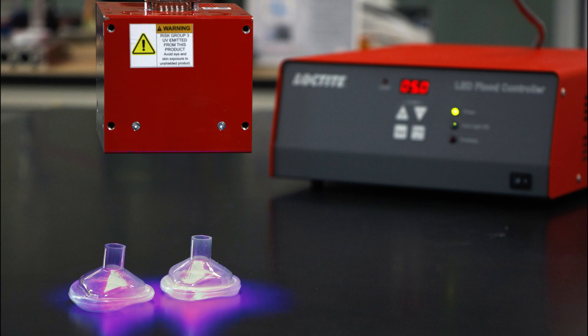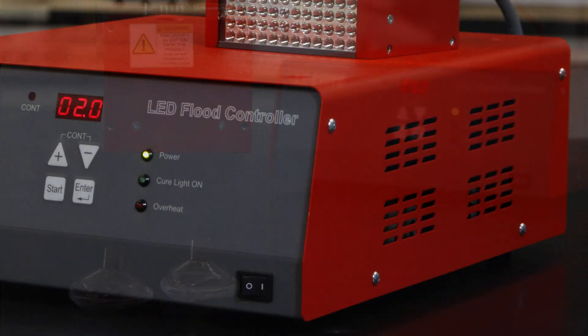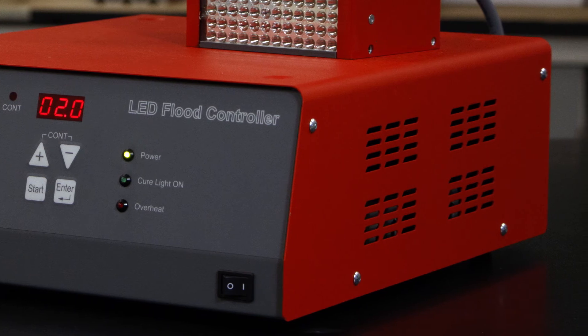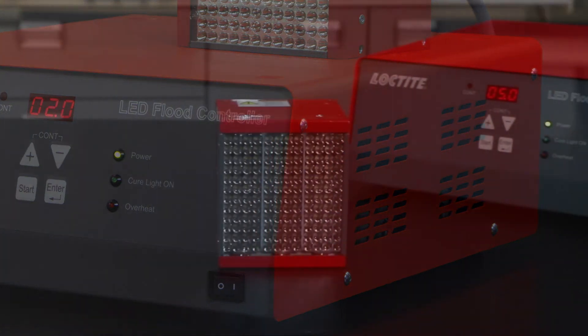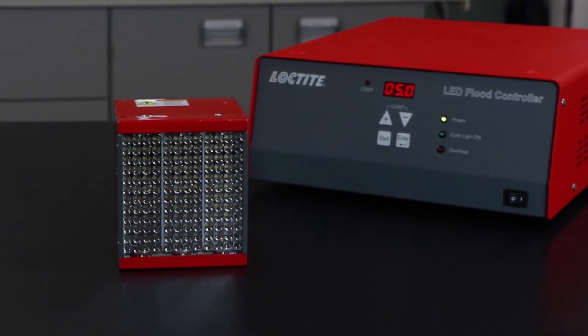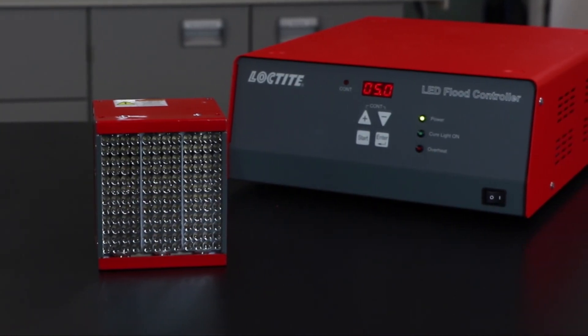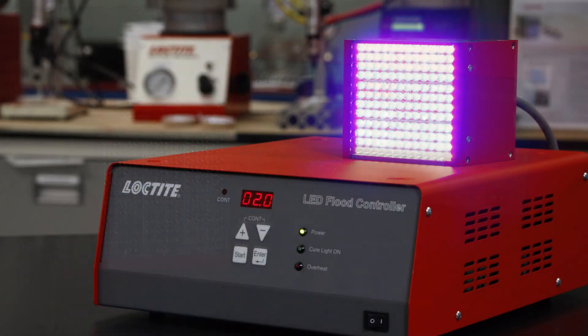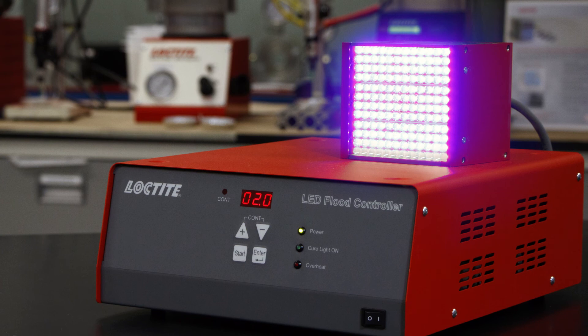With instant on/off capabilities and a built-in maintenance-free air cooling system, the need for heat-up or cool-down times has been completely eliminated in the CL30 flood system, saving time and energy for your specific curing application. With proper handling, the life expectancy of the CL30 is over 20,000 hours.